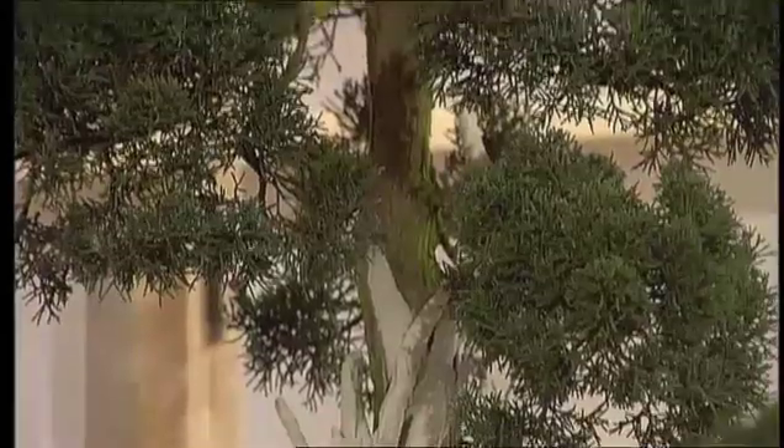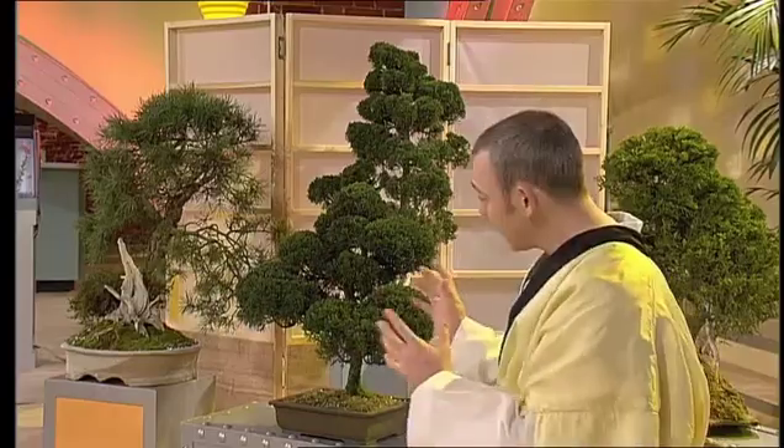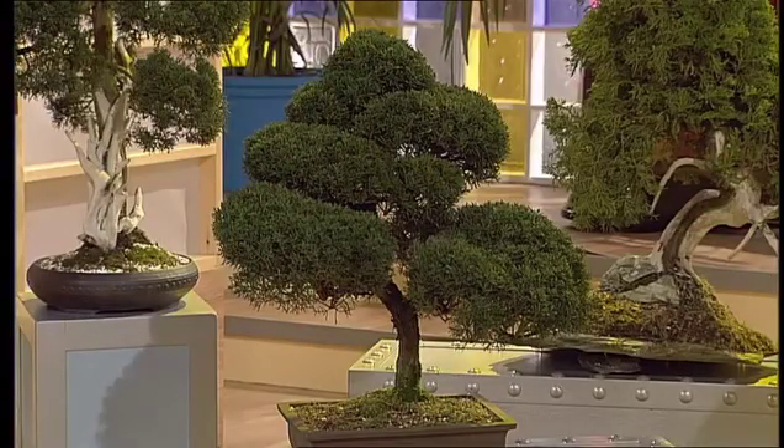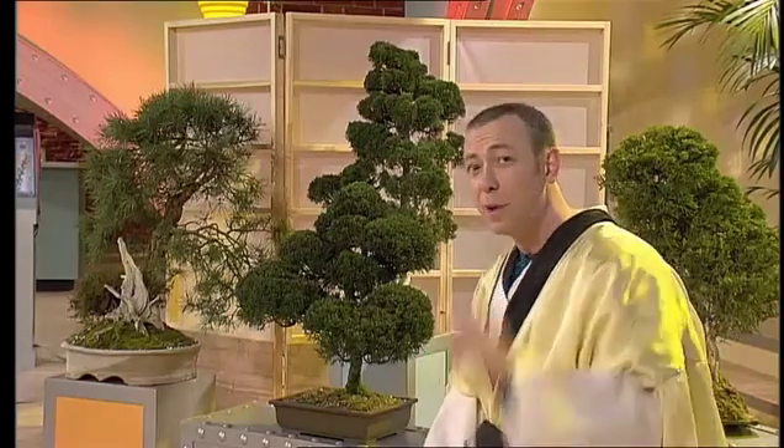These are bonsai trees. Bonsai means tree in a pot — it's an ancient oriental art, a way of growing a tree but keeping it small. Some of the oldest bonsai trees are up to a thousand years old, but don't worry, it doesn't have to take quite that long to grow your own bonsai.